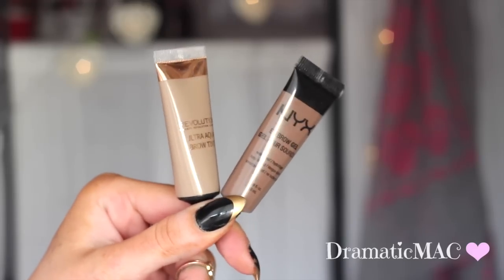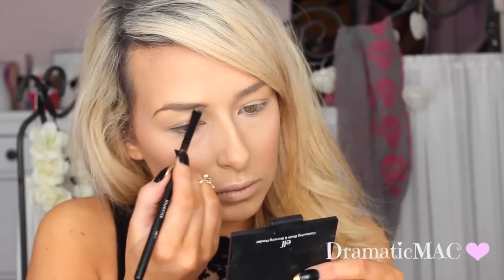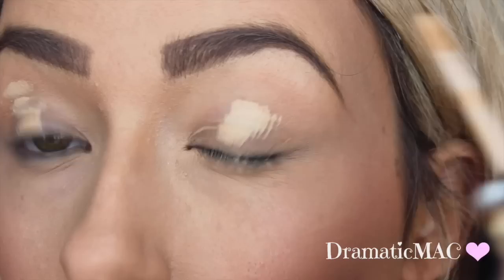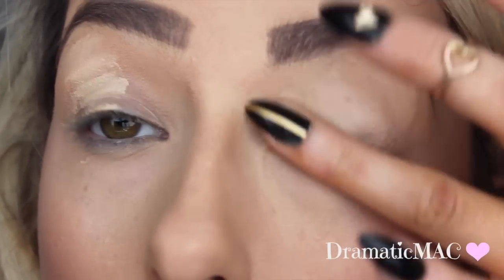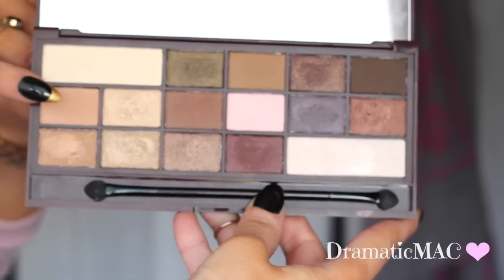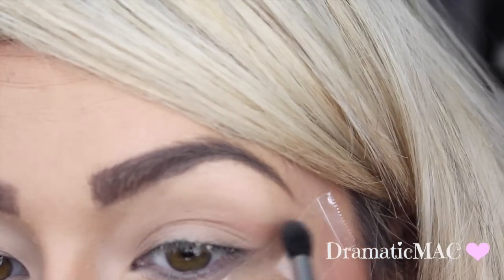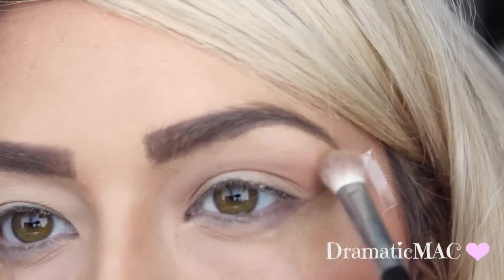I'm going in with my NYX and Makeup Revolution eyebrow gels — I'll write the names of both below. I absolutely love these for my eyebrows; they give me life! Now I'm priming my eyelid with the Essence I Love Stage Makeup Base, applying it from my lashes up to underneath my brow bone. Then I'm taking a light brown shadow from the Makeup Revolution palette and applying it into my crease using my Blank Canvas E42 brush — it's an insane brush and I love it so much.